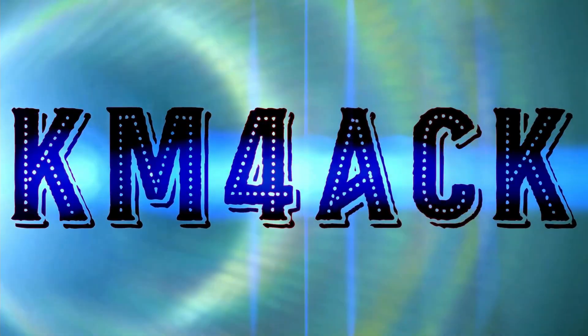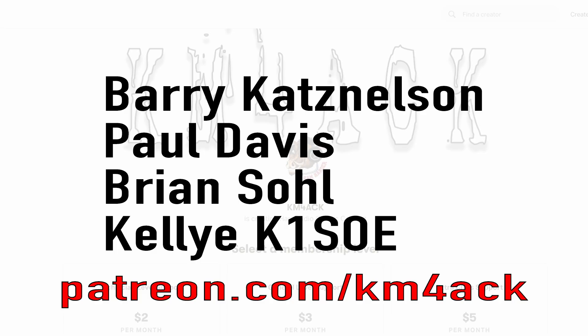Can I make an impromptu Winlink connection on the side of the road? Stick around and we'll get right to it. Real quick before we get going today, I've got to give a shout out to my latest patrons over on Patreon. If you'd like to help support the channel, I'll leave a link to Patreon down in the description below.